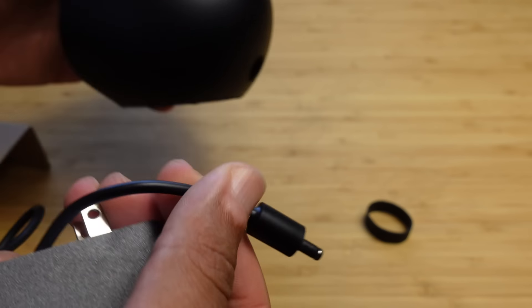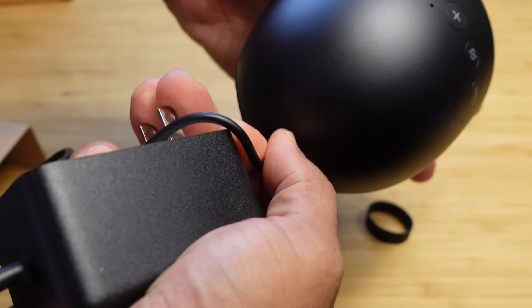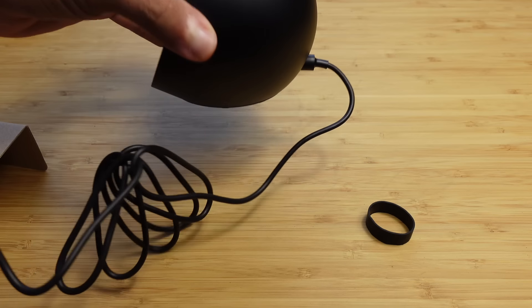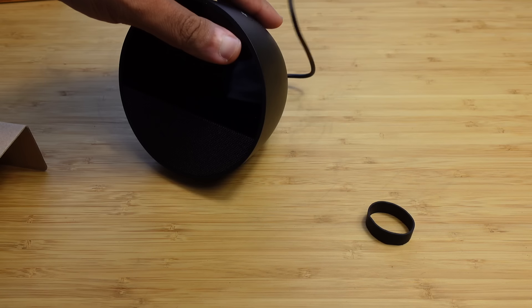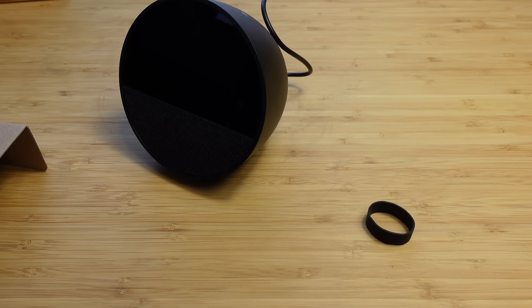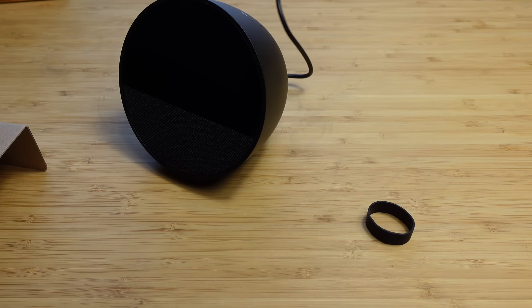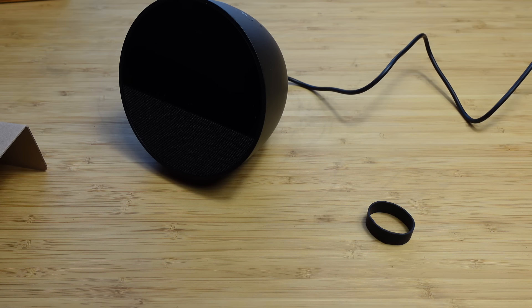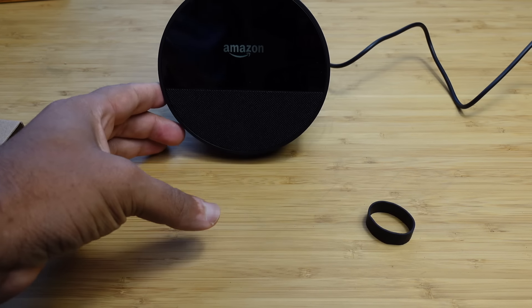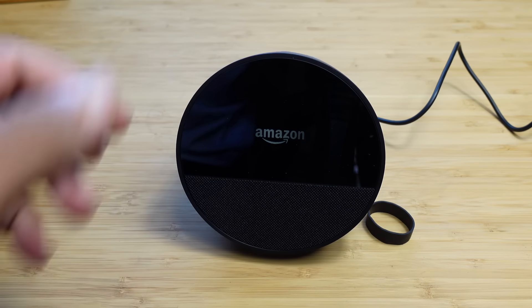You'll either need an Android device or an iPhone. We'll plug the power cable into the back just like that, and plug the other end into the wall and boot it up for the very first time. You can open up your app store and search for the Alexa app to get started. Once it's connected to power, the Amazon logo pops up right on the screen.